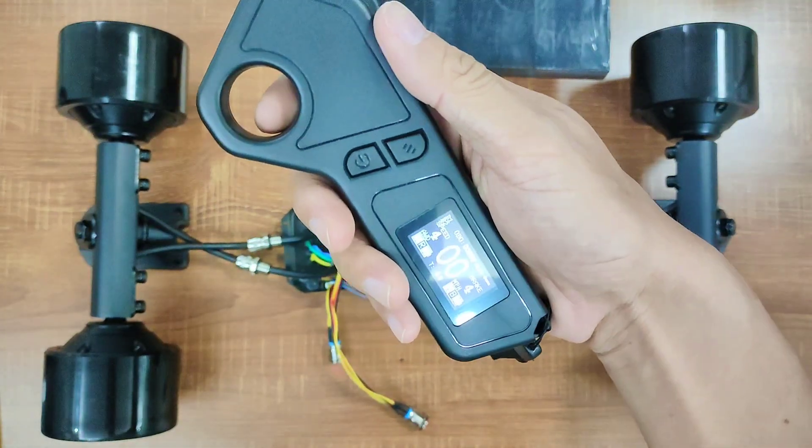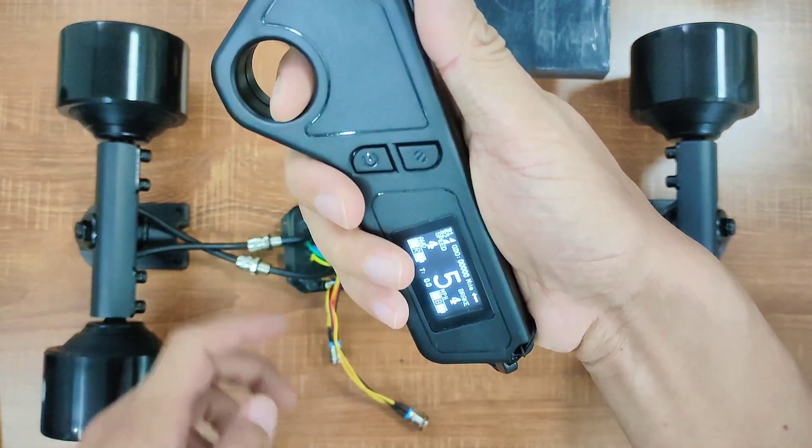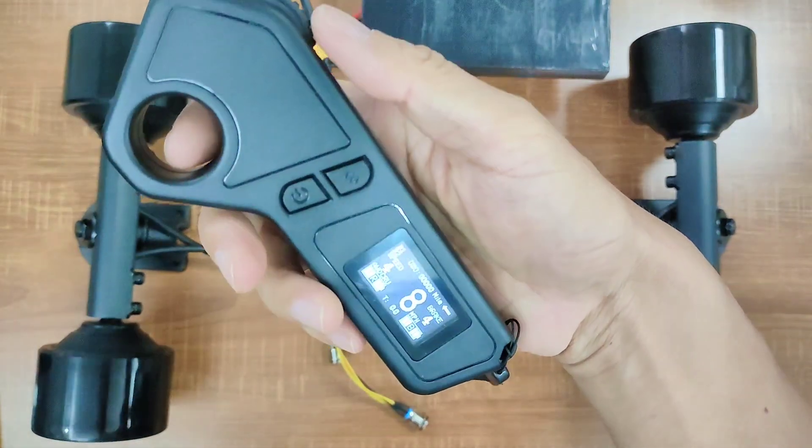One of the great features I like about this remote is cruise control. When you are holding the acceleration, no matter what speed you are riding, tap the power button and you'll enter cruise control mode. Either accelerating, braking, or stopping will exit it.